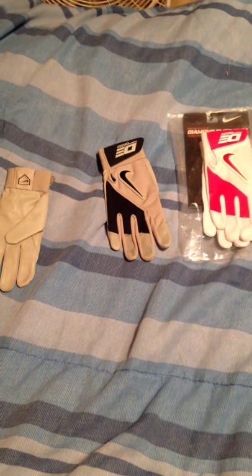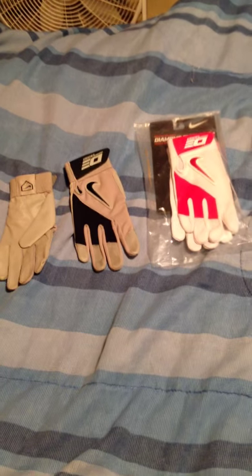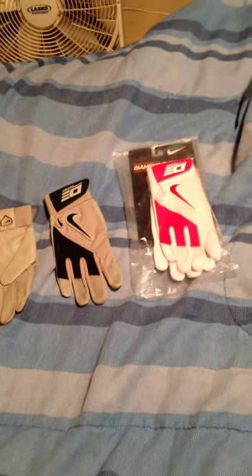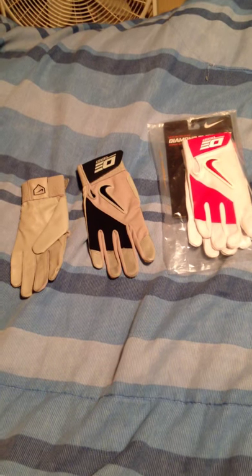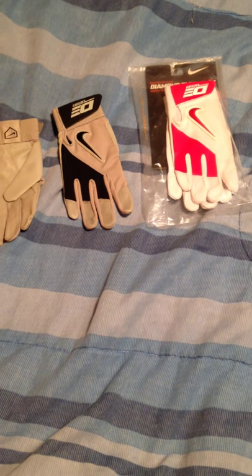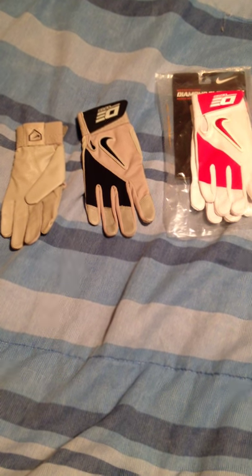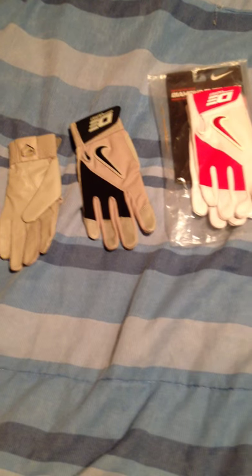Hey guys, it's BaseballPlayer12 here. I'm going to be coming at you with a kind of just an intro video, and it's going to be a review video pretty quick for you guys. This channel is going to be putting out a What's in My Baseball Bag video so you can comment what products you would like for me to do reviews on. But here's a review on Diamond Elite Edge Batting Gloves, Nike.